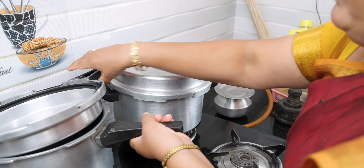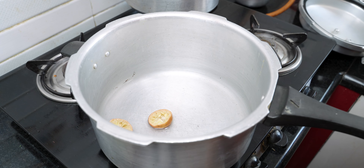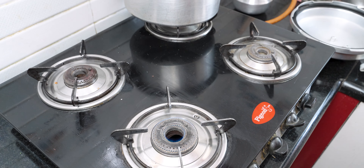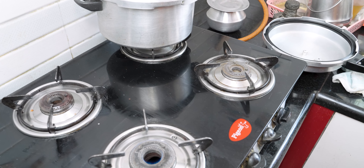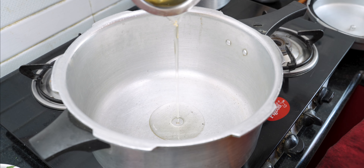This is a part of the cake. I will heat the side in the cooker. I will heat the cooker.